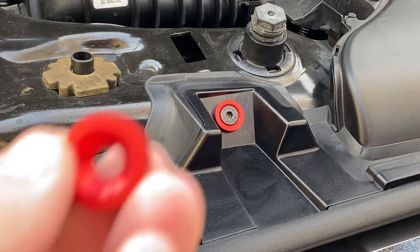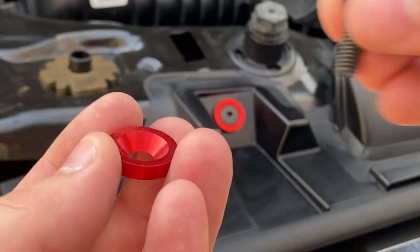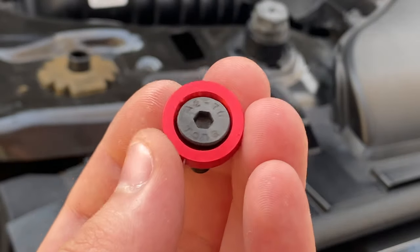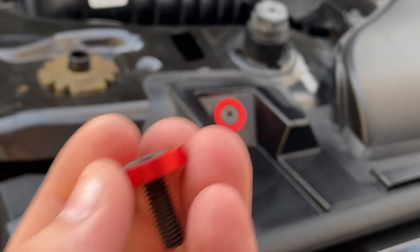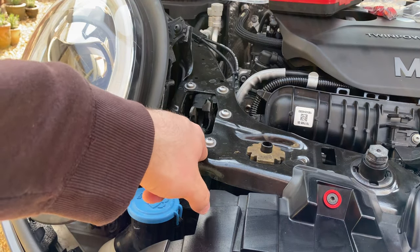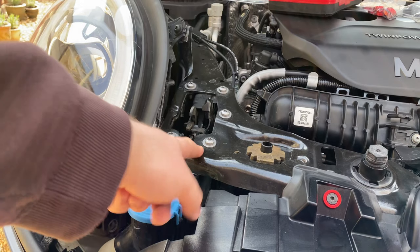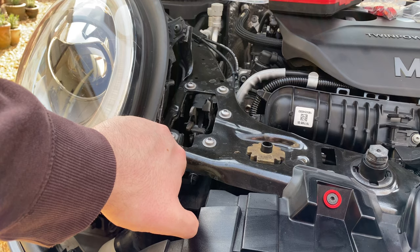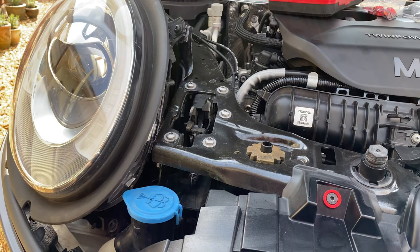What's nice about these washers is that because they're countersunk, they will automatically align up. I should note as well: whilst you're doing these ones, you want to do one at a time. You don't want to take all of these off and potentially run the risk of something falling through — like the bonnet lock falling through, something like that. So yeah, we're going to do one at a time.